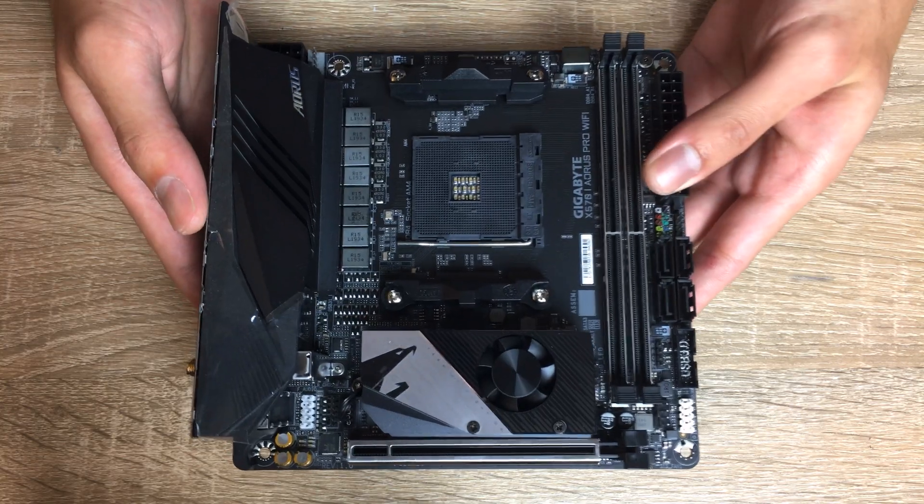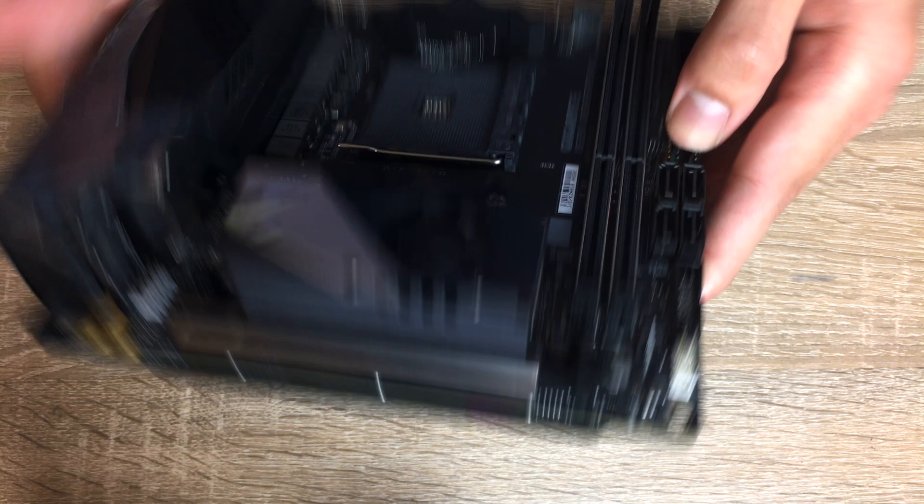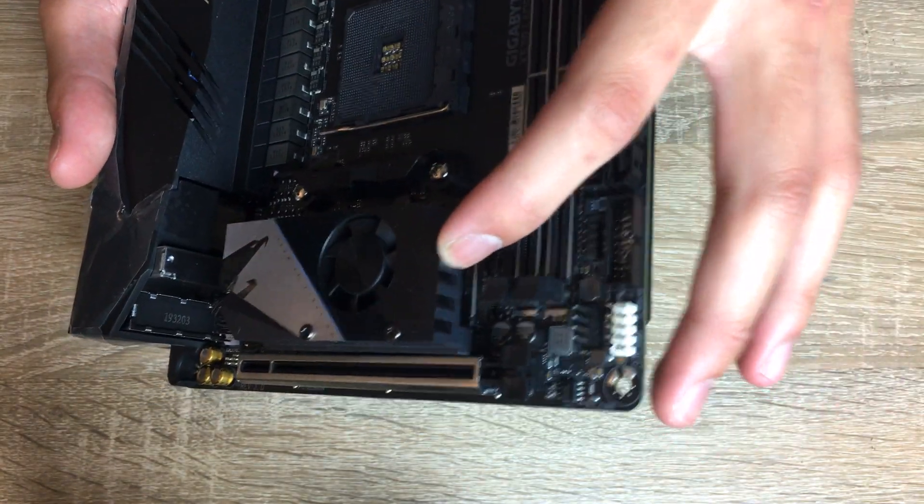The fan really shouldn't turn on or be audible unless you're really doing something with the chipset, like doing a RAID setup or maybe using a lot of IO. So I don't think it should be a problem - I'd have preferred there was no fan in it, but let's take a look at the chipset cooling system first, because that is the most interesting part of this motherboard.